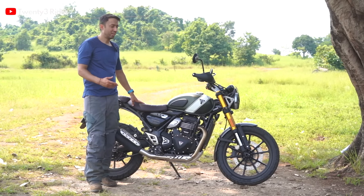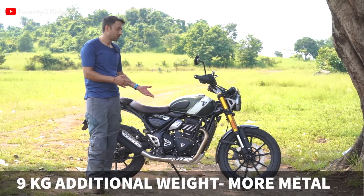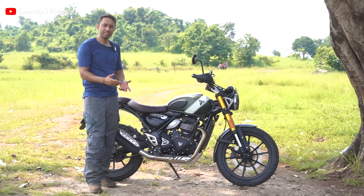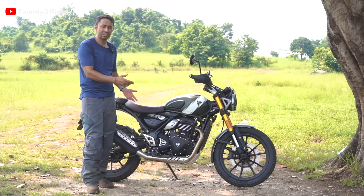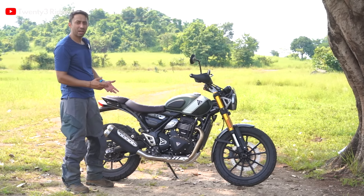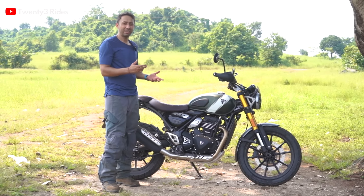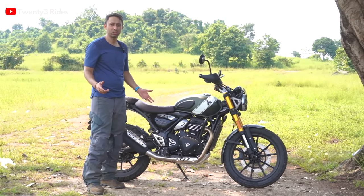Finally, the last change is the 9kg of additional weight. That extra weight comes from multiple additions: the sump guard, the headlight grille, a beefier exhaust, and most importantly, the wheels have been reinforced with heavier and stronger materials so they can handle the light off-roading you'd want to do on this machine.